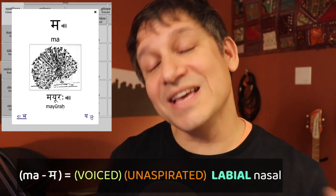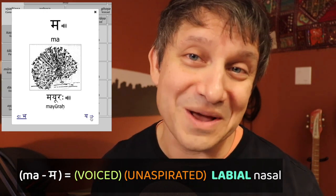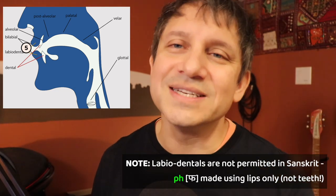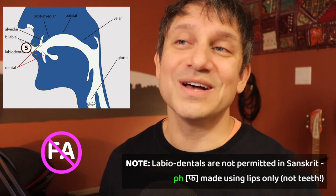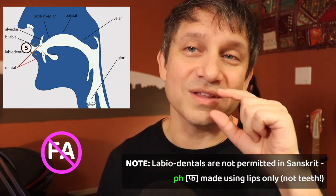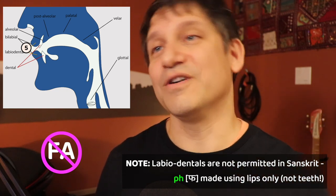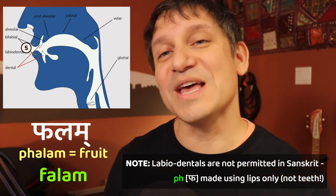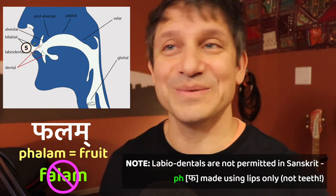Lastly, we have the nasal of the labial class, the m sound. Very straightforward, nothing weird about it at all. The only thing to note about the labials is that Sanskrit doesn't have a ph sound. That pha is always pronounced like all the other sounds in the class with the two lips touching each other, not the teeth involved. So phalam means fruit in Sanskrit, and you don't say falam — that would be like Marathi or Hindi or some other North Indian language.